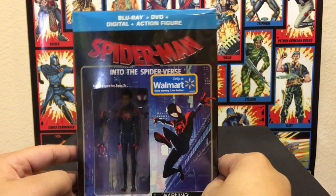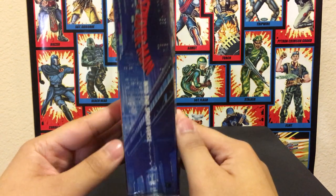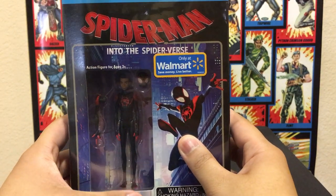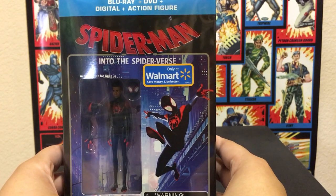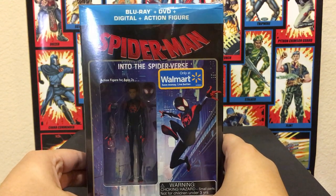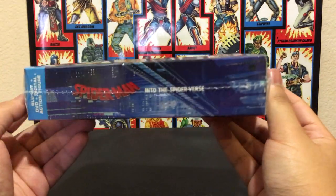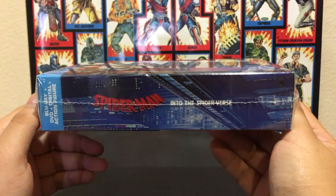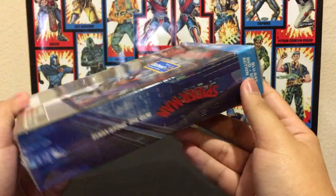Just like I did with the Venom unboxing video, I will take the figure out of the box, but I won't take the actual action figure out of the card. If you guys want to check out my Venom unboxing video from a few months back, I recommend you check it out. As you can see, here's the front right here. And I may discuss some spoilers during this video, so if you don't like spoilers, I recommend watching a different video or watching this one with the volume off.